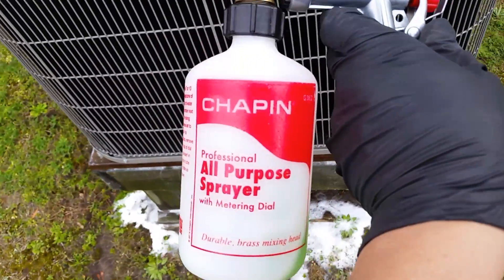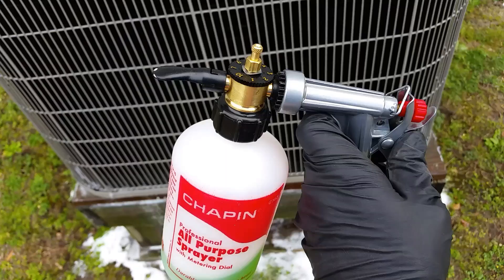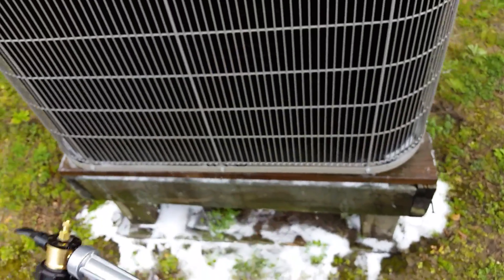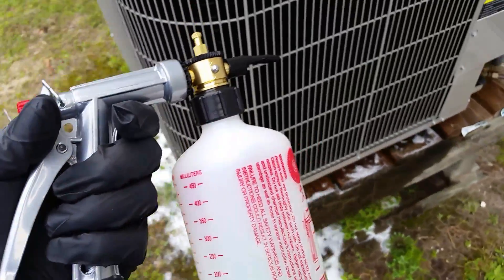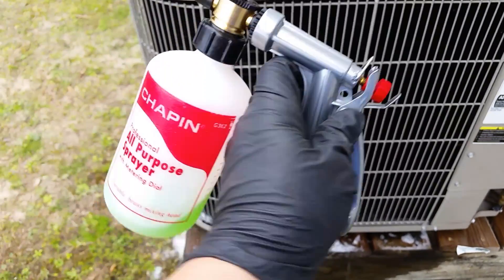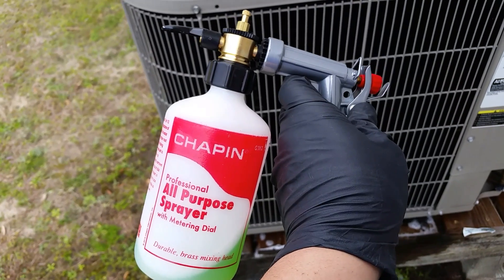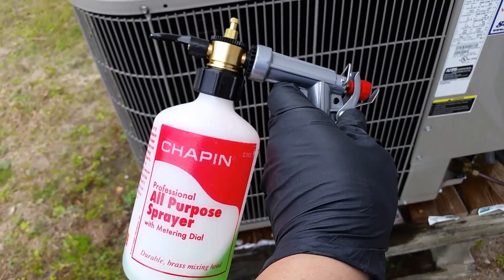Not sure if anybody's seen this on Amazon, but you can't beat it for $15. So if you're in the market for a coil gun and you don't want to spend $60 to $80, this is your best bet in my opinion. Just figured I'd share — thanks for watching and we'll check you on the next one.